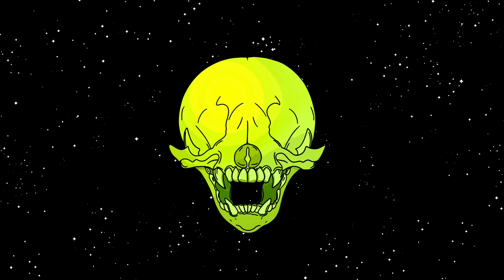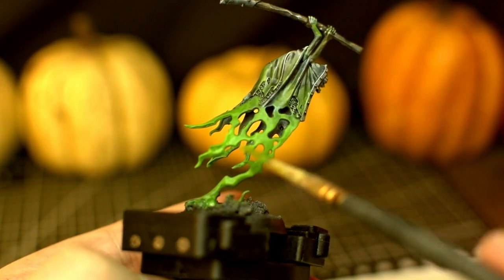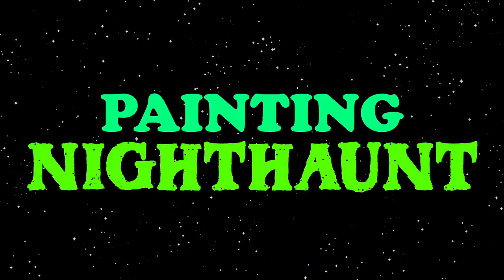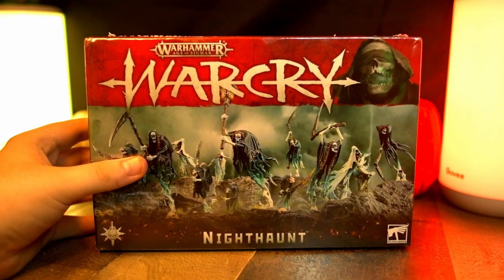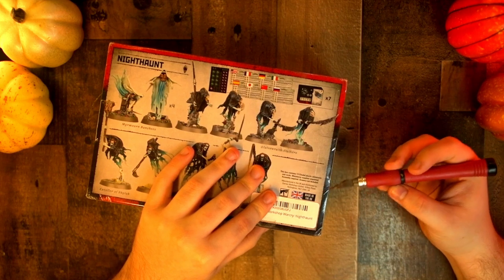Hey, welcome to my second Halloween special! Today we're gonna paint up these spooky ghosts. I've had this thing in my drawer for who knows how long, but I'm sure it's still relevant, right?